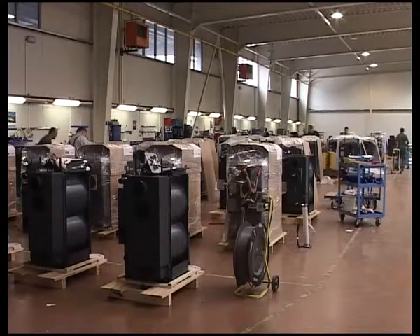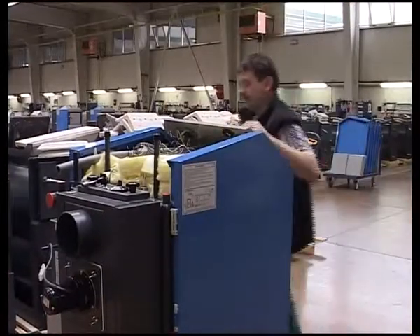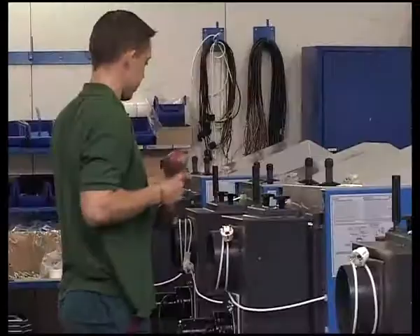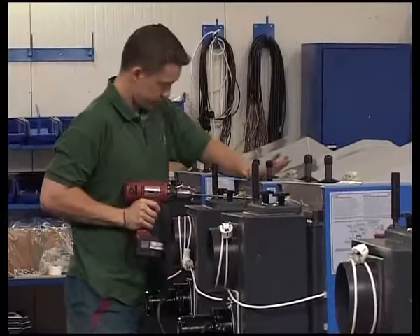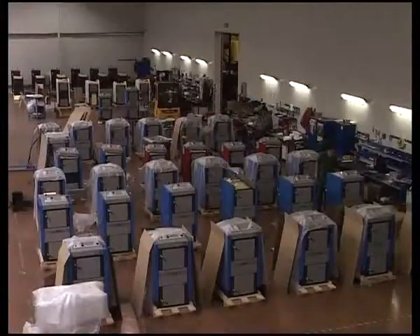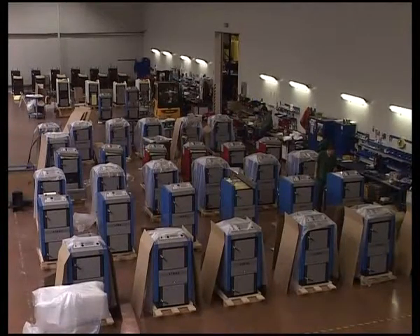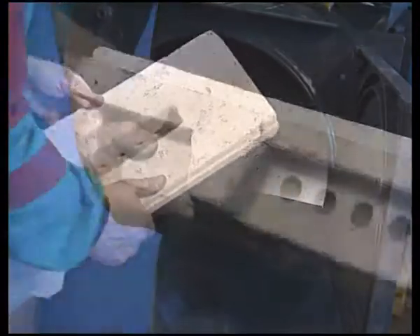Atmos boilers are manufactured with the utmost care. Long term operation can generate the need for adjustment and replacement of some stressed components. Therefore, in the following part of our film, we will focus on demonstrating the correct procedure in their adjustment and replacement. We will start with the replacement of the heat-resistant shaped piece.